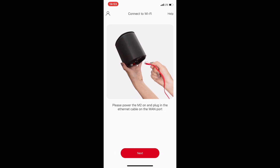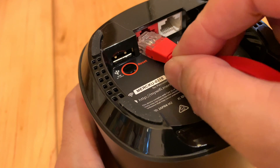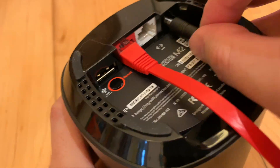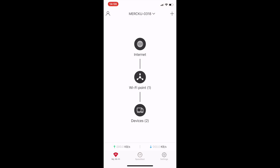You will need to connect the internet and power cable into the router. If you have successfully connected the router, you will see a 1 corresponding to the WiFi point. This means the router has been successfully connected, and now you need to install the nodes.